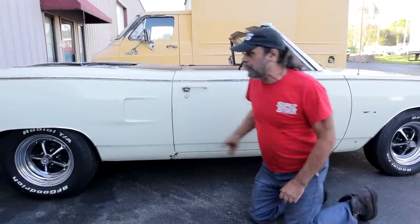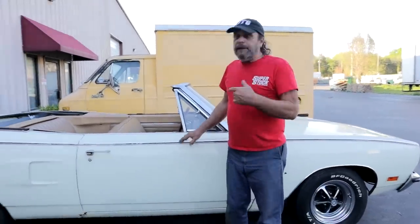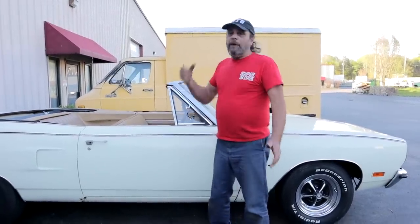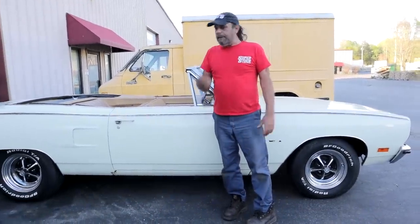It also has a front torque box. Let's talk about the history of this particular car. Jim, the owner — it's been in his family since it was new, and he remembers back when he was a little kid going for rides in it. It's a northern car, so it's got some rot. It went from family member to family member and finally ended up in his hands recently, and he's had problems getting it running.